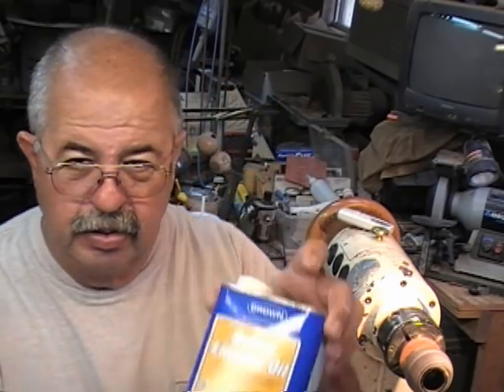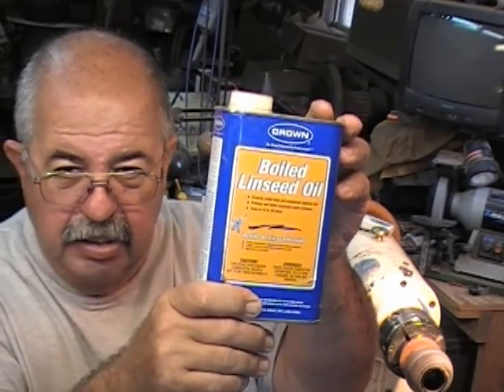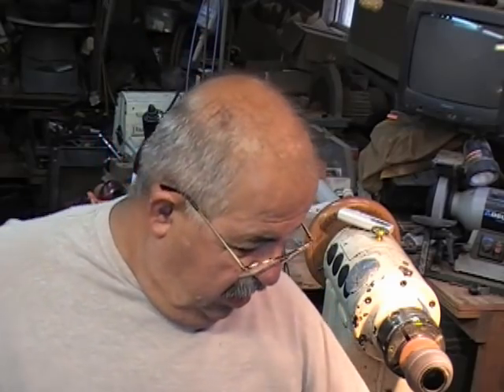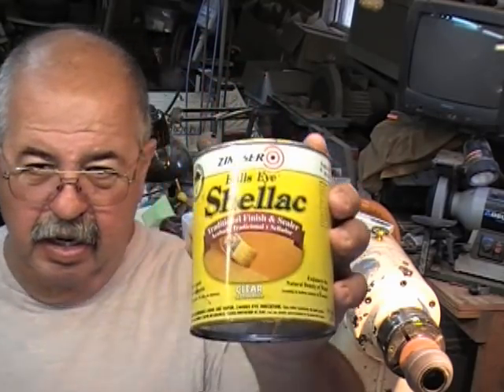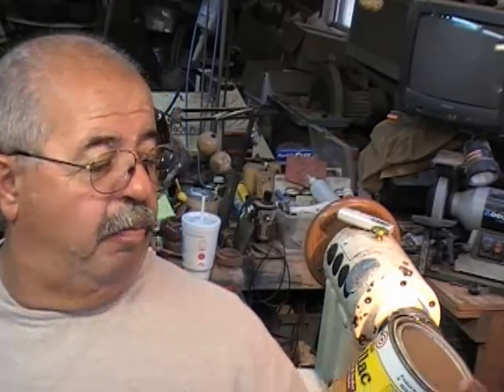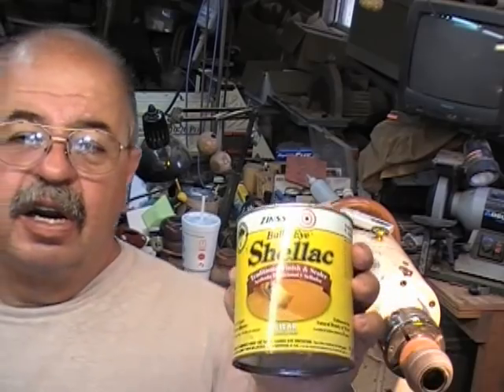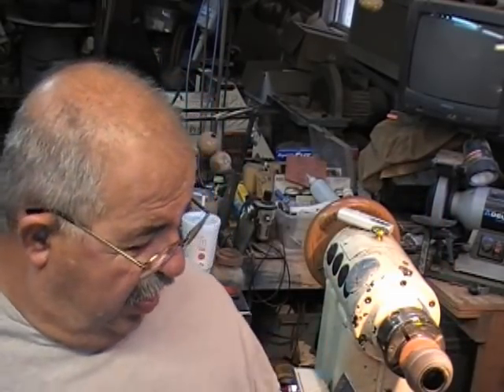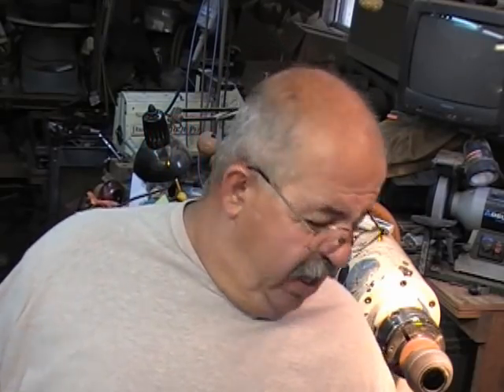So we are going to use boiled linseed oil — BLO — from your local hardware store, Home Depot, Lowe's. We're going to add into it Bullseye Clear Shellac. This is called Bullseye Traditional Finish and Sealer, Clear — I think that means clear. We use this as number two. Number three is denatured alcohol, which is the cutting agent for shellac.